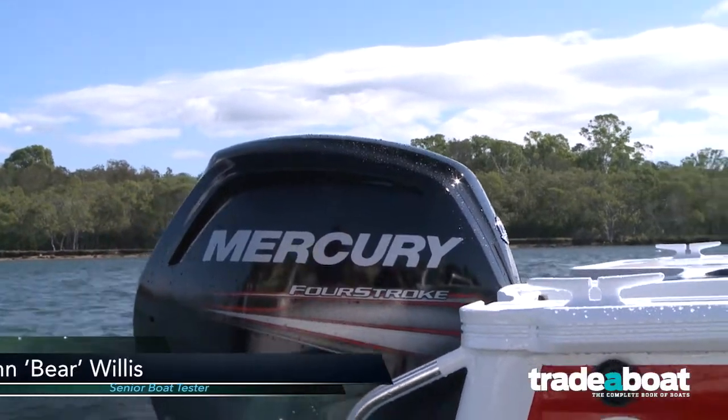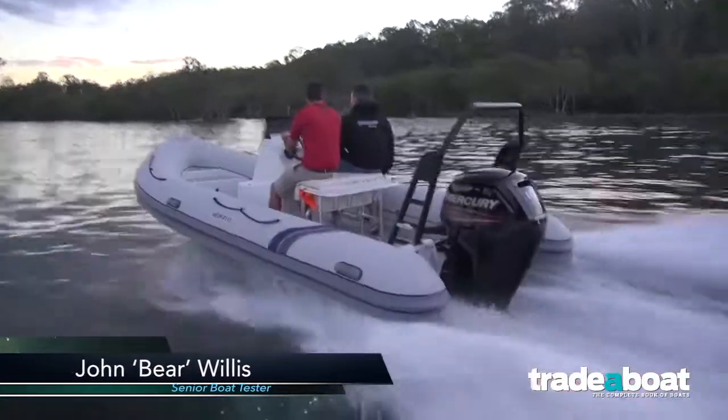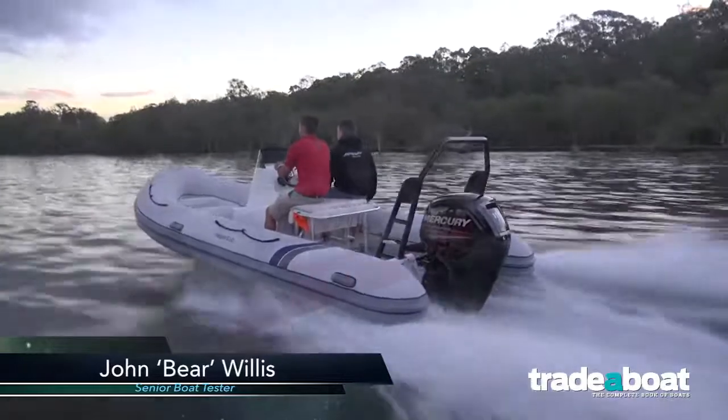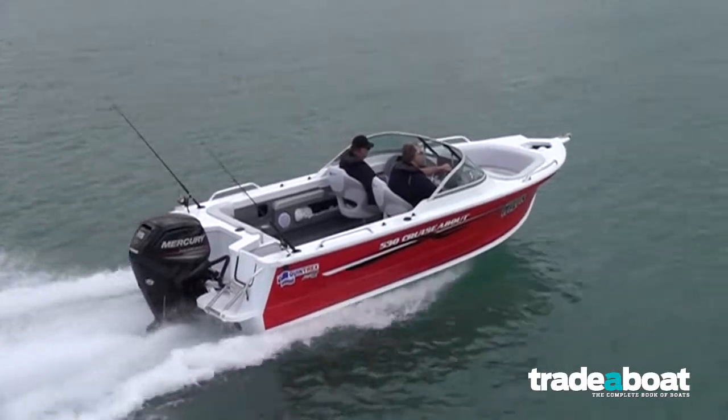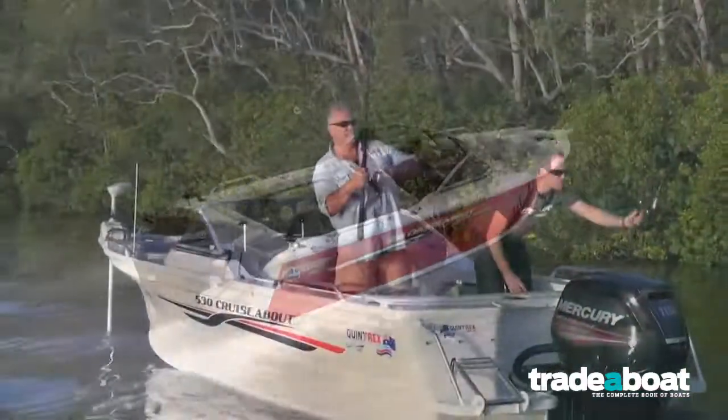We got to play with the new 115-horsepower Mercury 4-stroke. She's available with either the Command Thrust 2.38-to-1 gear case, or as standard with the 2.07-to-1.